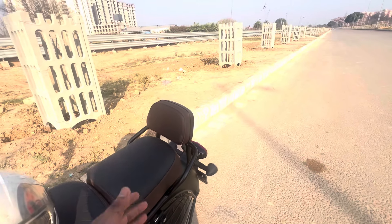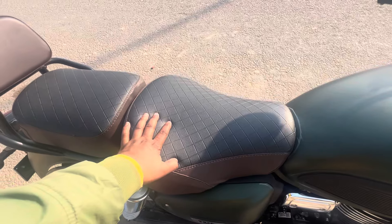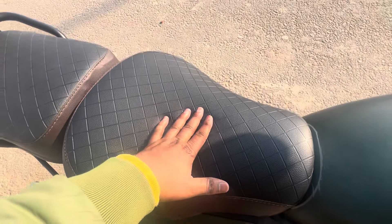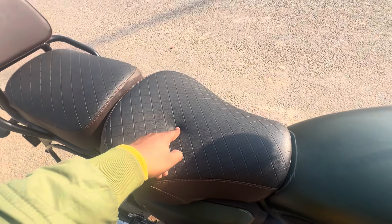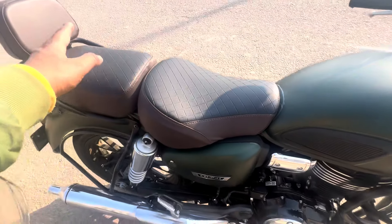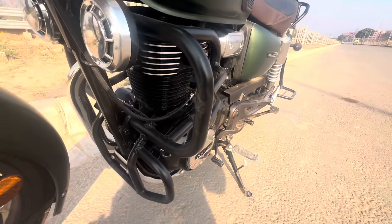I got it from Honda Big Wing because of the quality. You can also go to aftermarket — there are many good options available. Now the second accessory: you can see brown color seat covers fitted here. They are quite big and quite soft, and very useful for long drives. The cushioning is more and one step height has been increased. The total price is ₹600. The brown and black color gives a very good look and it has a great fitting.